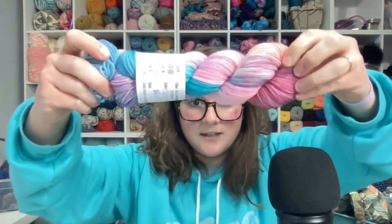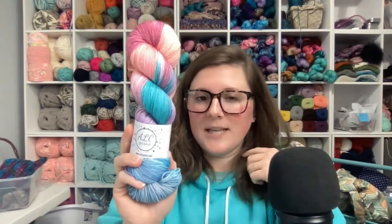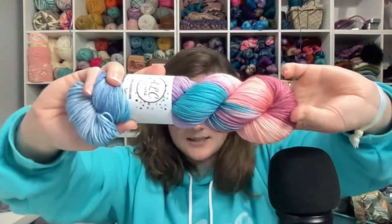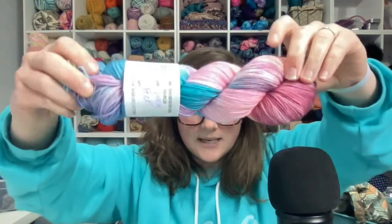I definitely think I'm going to be doing more ombré colors. I really cannot wait to see this one worked up. If I just had to pick a favorite, I think it would be Spring Feels, just because I haven't dyed yarn like this before and I'm really excited to see it worked up. And there is all of the stuff included in the yarn club box.